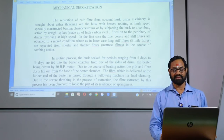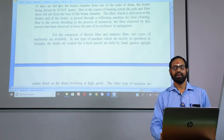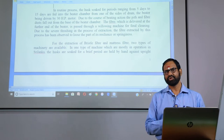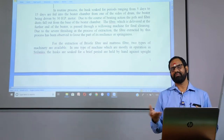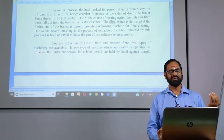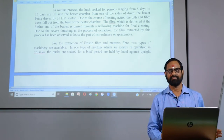In the routine process, the husk is soaked for periods of one week. However, when using green husk, there is no need for that type of soaking — we can directly comb it and get good staple length fiber for mesh making. In the routine process, 5 to 10 days we have to sprinkle water before the beater chamber.